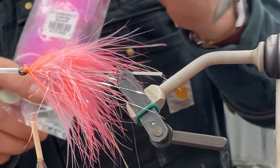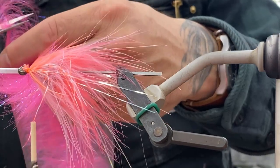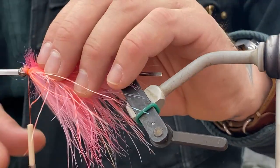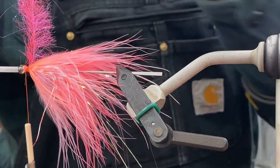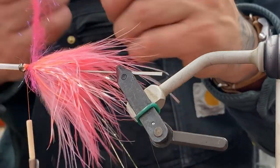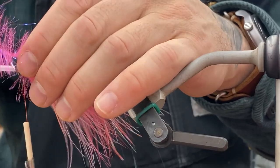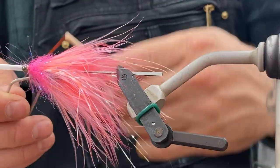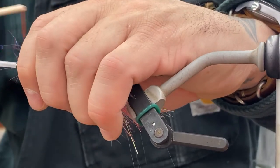Then EP brushes. If you've been coming into the shop or seen any of the flies I've been tying, this has basically replaced all dubbing loops and composite loops. It comes in a ton of colors, manufactured on a wire so you can just reef on them to get them really tight. They're super durable — if you nick them with your scissors or pull too hard on thread, even GSP will not cut through that EP brush. Tons of materials in there, good flash. It's so easy — just tie it in, wrap it forward, and you're done.